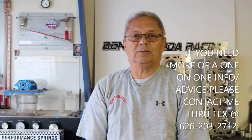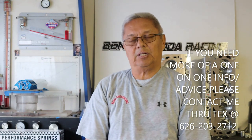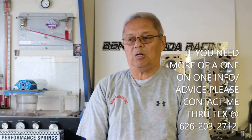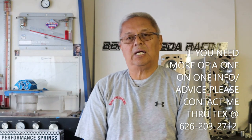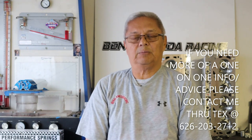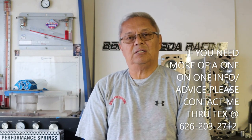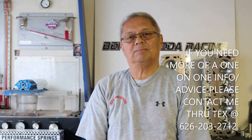Please like, share, and subscribe to Ben on Me Racing. If you want to talk personally, my 626 area code number is on screen. Give me a call and I can talk for whatever length of time you need to get really good information. I hope it helps everybody — take it easy, keep in touch.